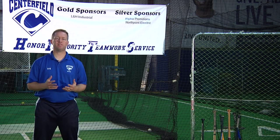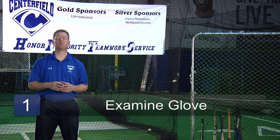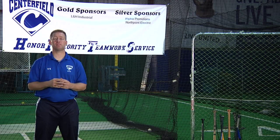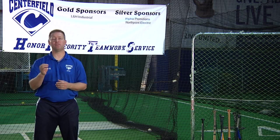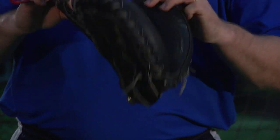The first step to lacing a baseball glove would be to examine the glove and see where the lacing goes. If you're repairing one side, look at the other side and see where it goes. Sometimes it can be pretty intricate, but if you follow it and look, you'll see exactly where it goes so that you can be prepared to lace the glove.